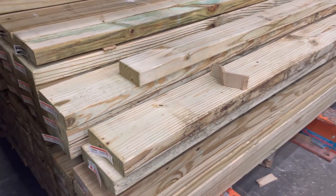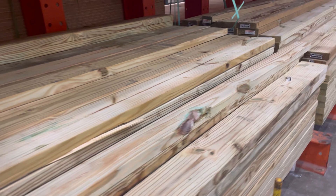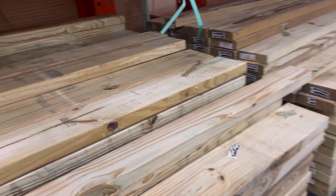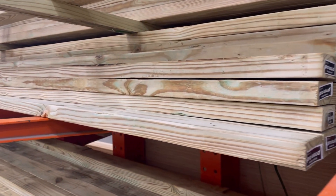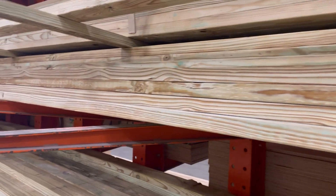Next I grabbed a couple of 2x4s. You can grab 1x6s or 2x6s depending on how big of an observatory you're trying to make, but 2x4s did just fine for me. If you buy them in the longer 12-foot length it's a little bit cheaper. Make sure it's pressure treated so it doesn't get eaten by termites, especially down here in South Florida.